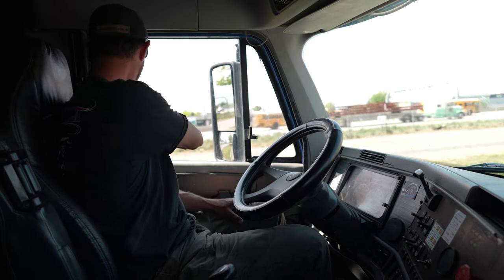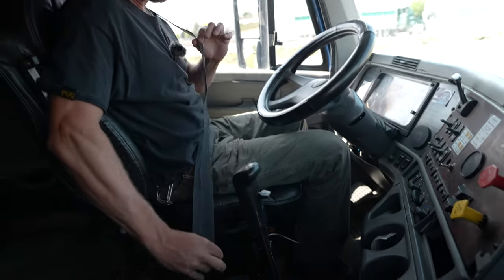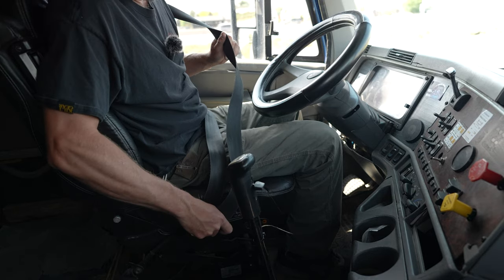Now that we've performed our safe start, we're going to do our four points of safety. First, my seatbelt — it is not torn or frayed and allows me to latch and unlatch properly.